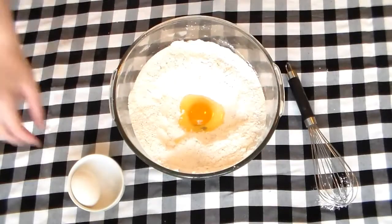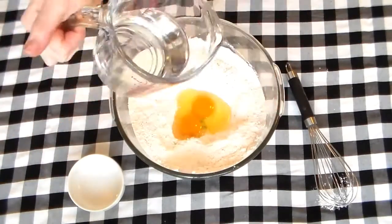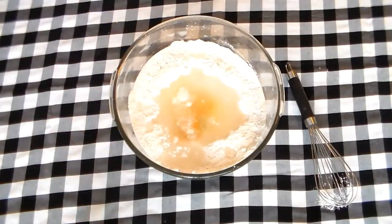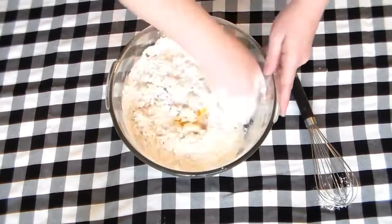Crack both of the eggs into that pocket, then pour your water into the divot as well. Making sure your hands are clean, use one hand like a shovel to mix the dough into a shaggy mass.